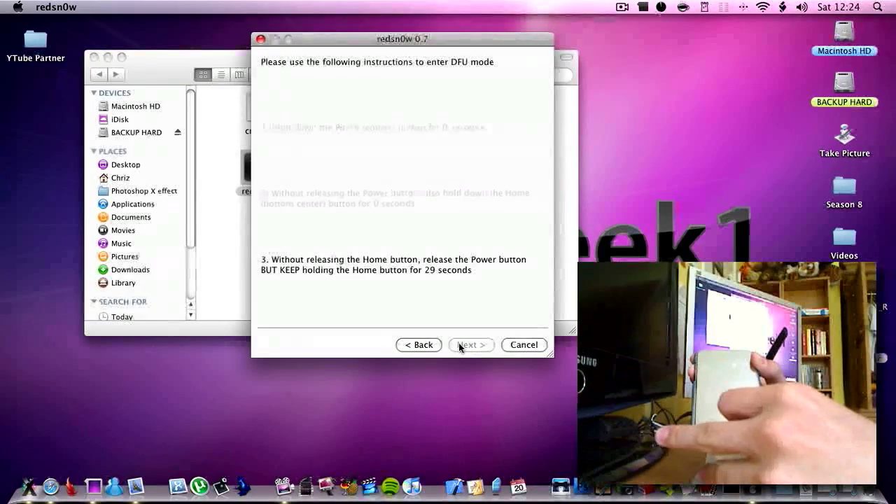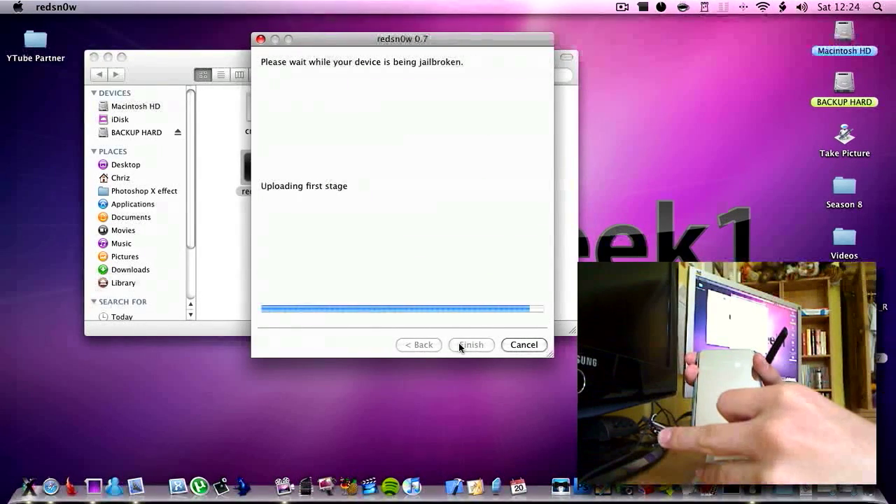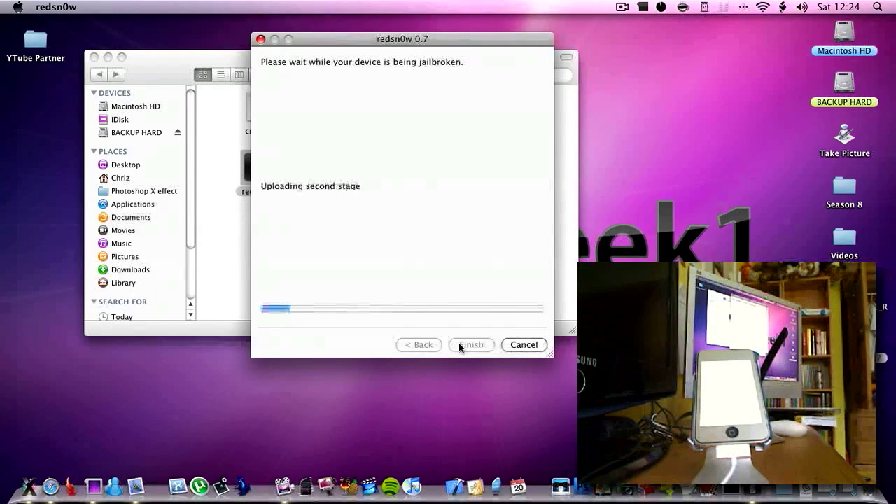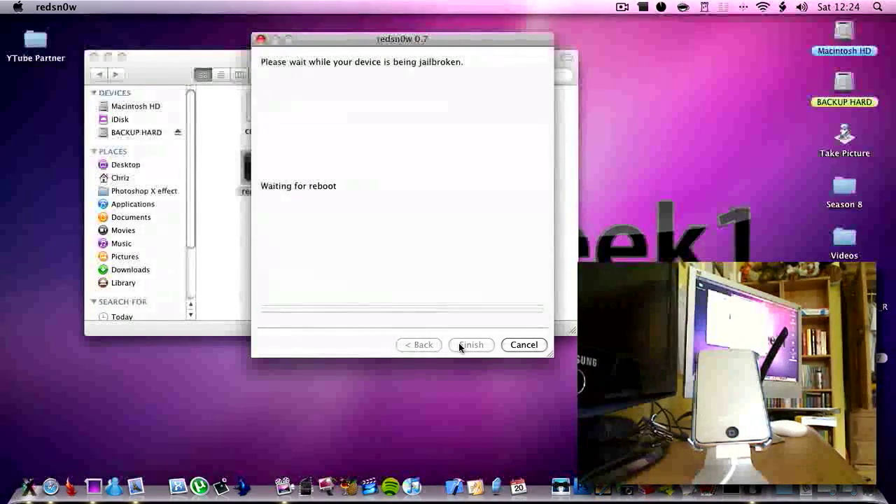Now let go of the power button and keep holding the home button for about 25 seconds. It gets kind of boring holding the home button, but now it is done. Waiting for a reboot — performing initial exploit, uploading second stage, waiting for a reboot again.